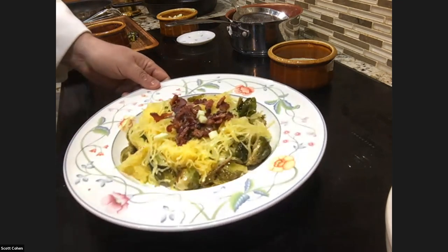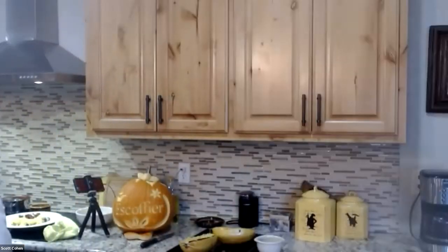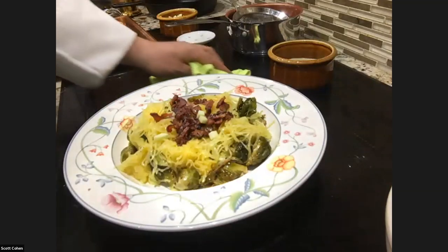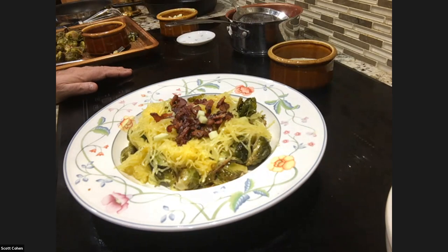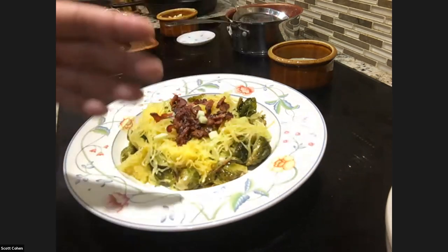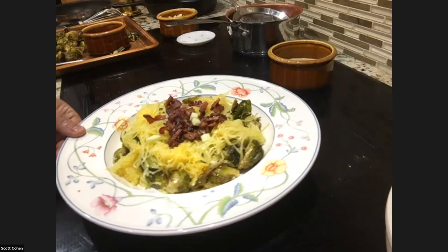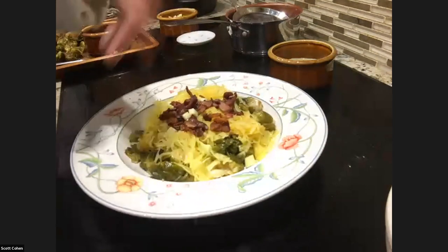A viewer asks if something other than brussels sprouts can be used. Absolutely — you could use cauliflower or broccoli roasted the same way, or even asparagus tips. Cut the bottoms off, maybe cut the asparagus in half, toss with salt, pepper, and olive oil, roast in the oven for about 20 minutes, then add to your spaghetti squash. If you add shrimp, you have a main course.